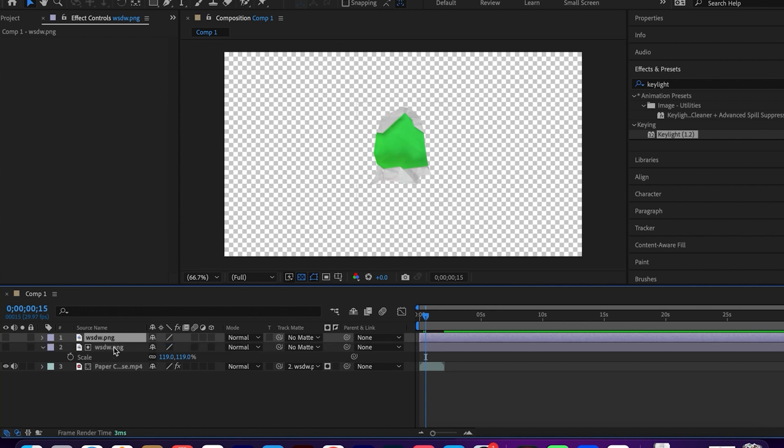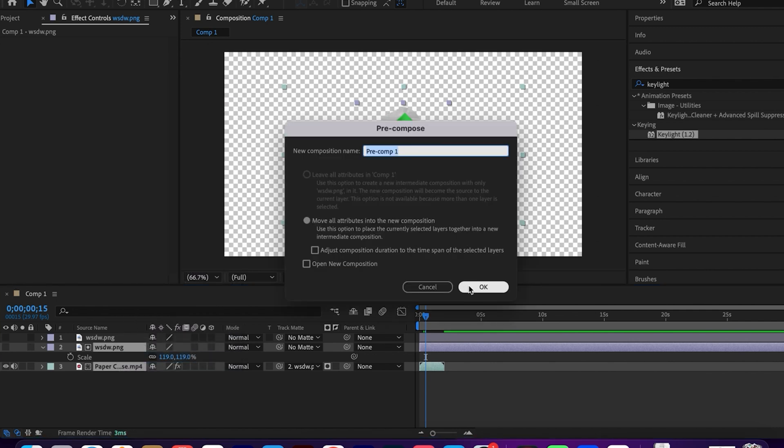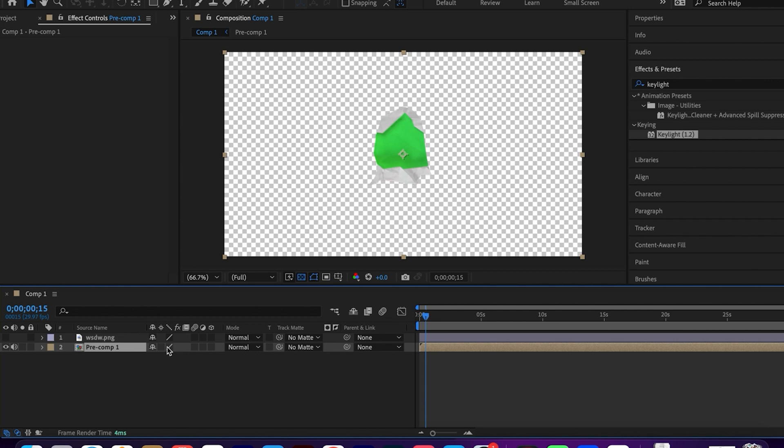Duplicate your image. Precompose the video and one image copy, then duplicate this precomp.